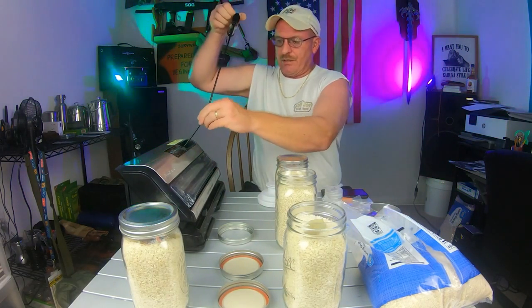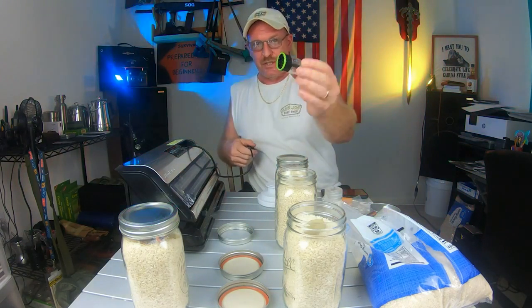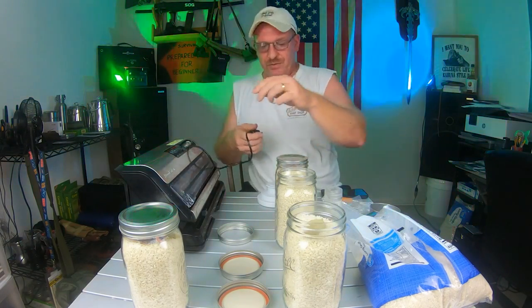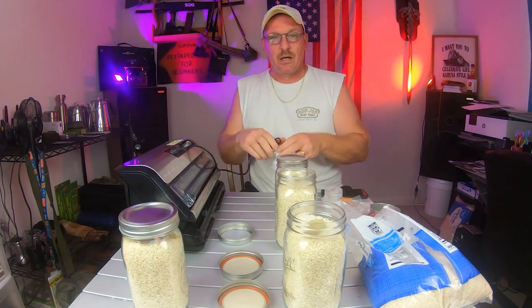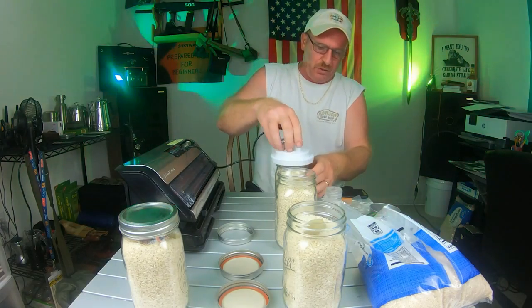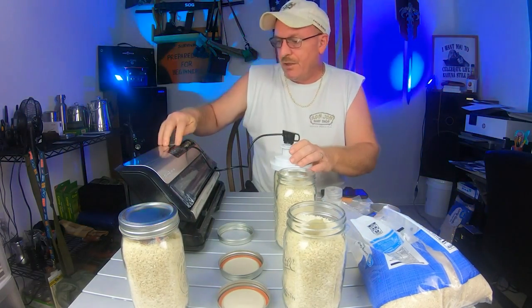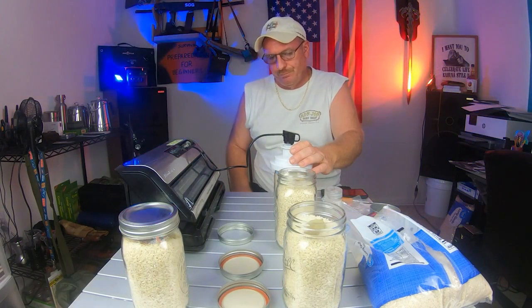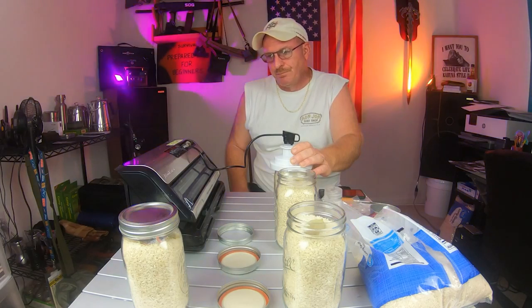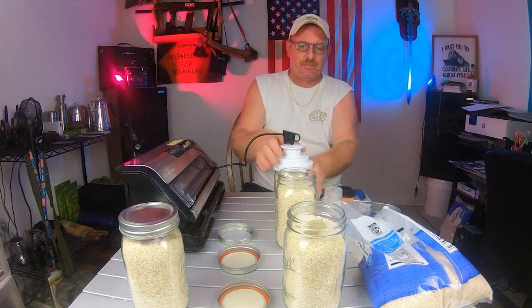Now we take our little jar attachment here — pull this out and detach the bag attachment, because this one is for bags. It has a lot of cool features, and I've done a video on my vacuum sealer. You take this, push it down over the jar lid, and hit the accessory button. When it finishes, it's done.